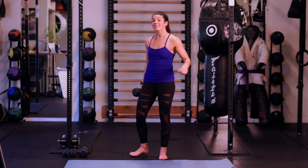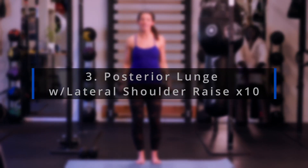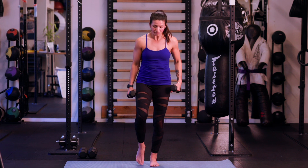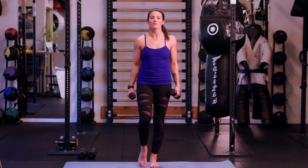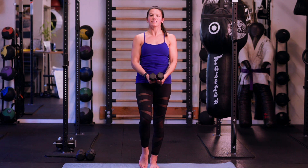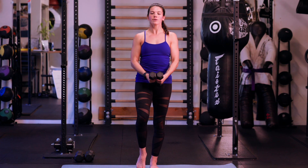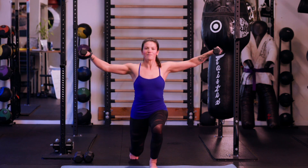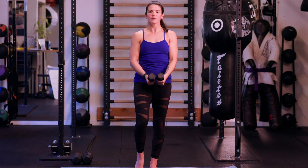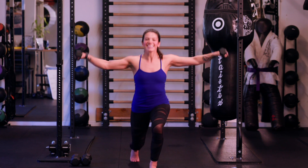Go ahead and grab some weights for a lateral shoulder raise — we're going to make it a little more interesting this time. In the fundamental series we just did the straight lateral shoulder raise; today we're going to add a lunge to it, sticking to one side at a time. As you step back into the lunge, arms come up with the shoulder raise — ten on one side. A little inhale as you come down, arms coming up, exhale up to the top. Keeping that posture nice and tall. Ten. Awesome.